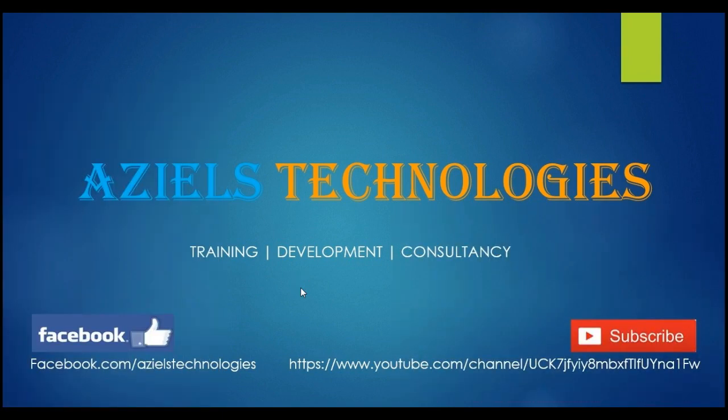Thank you so much for watching my video. Please like and subscribe because many more videos are yet to come. Thank you so much!